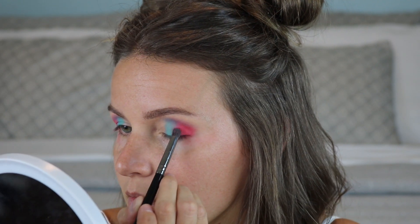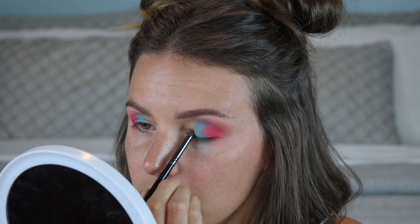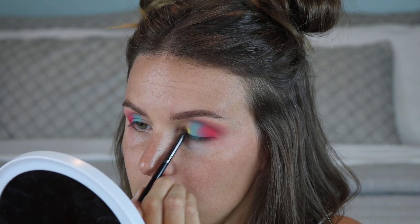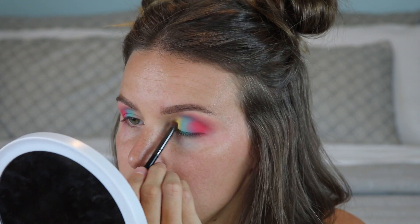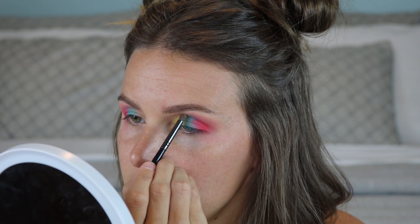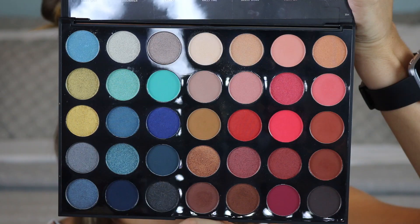Then I'm taking this yellow shade from the same Pro Fusion palette with a slightly smaller dome-shaped pencil brush, and packing that on the inner third of the eye. Same process — pack it on, blend it out, making sure it transitions nicely into the blue.